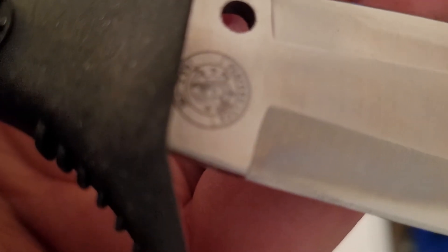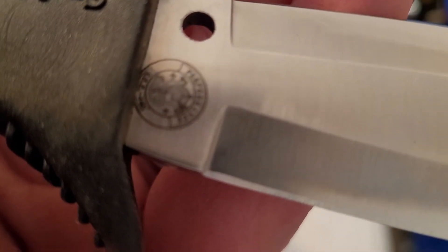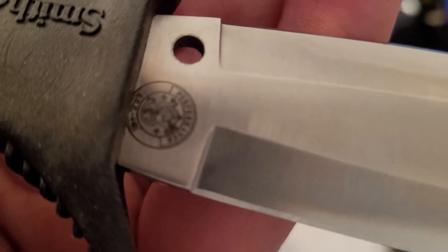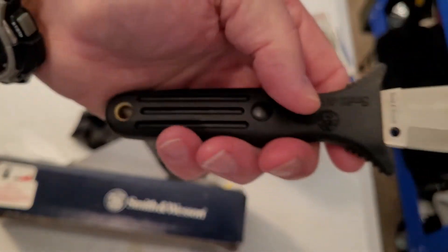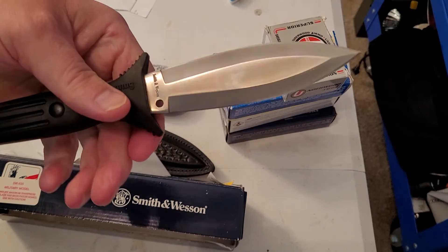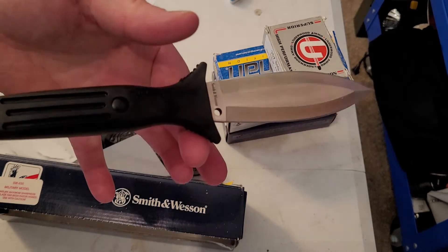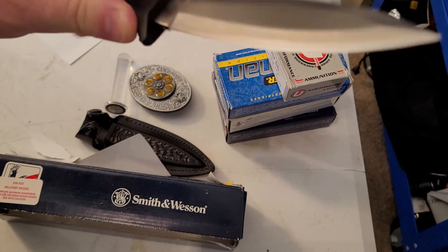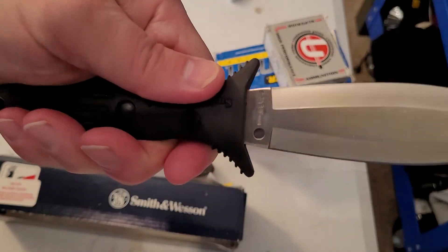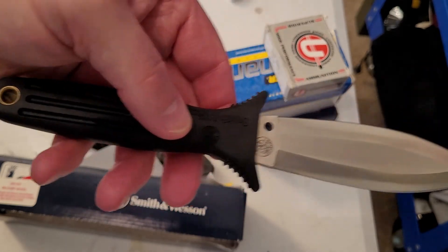This is about a 1997–1998 knife. It's very grippy — has the Smith & Wesson logo on each side. It's very well balanced; if you want to use it as a throwing knife it works great. It's got Kraton, that rubber material, on the handle. It's a nice knife.